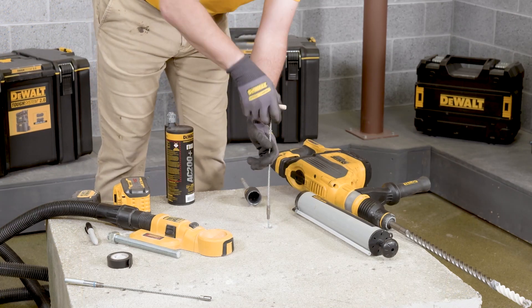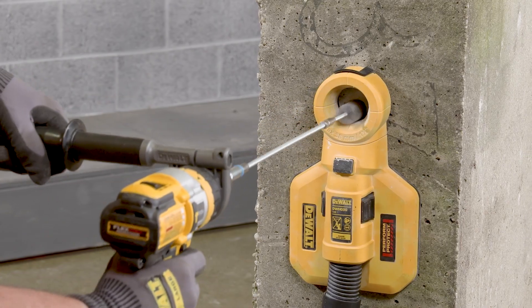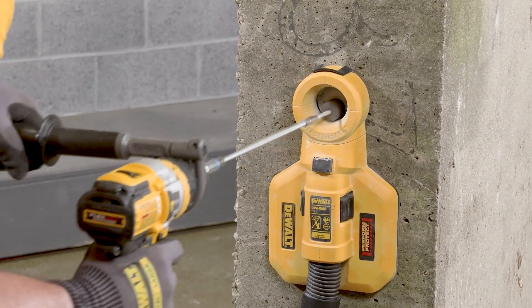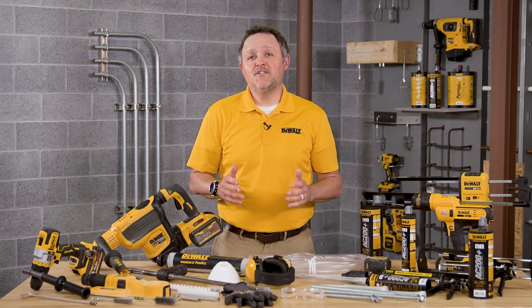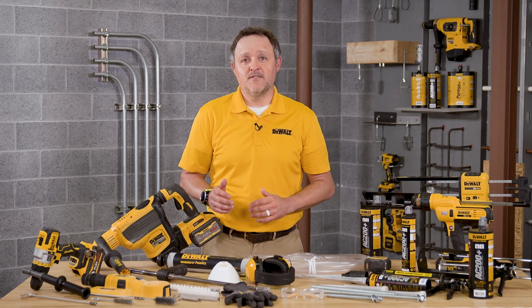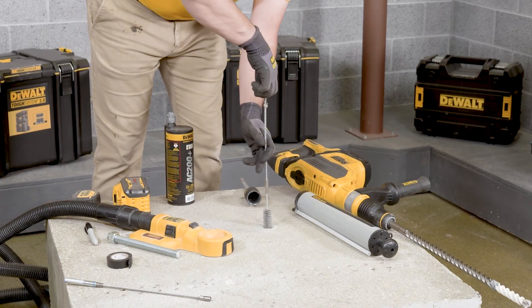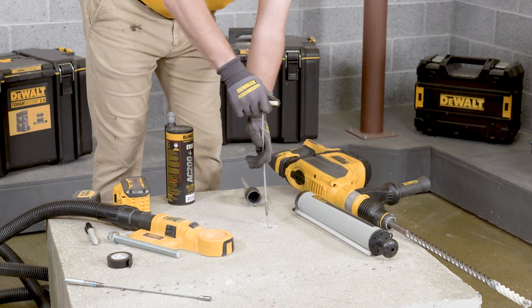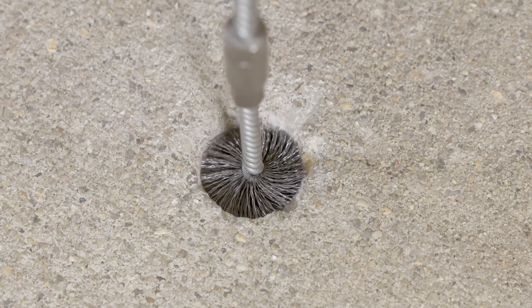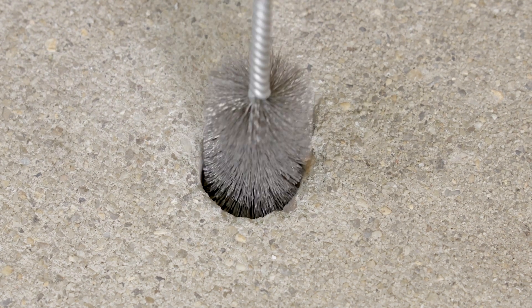Brush the hole by hand or attach a brush with an adapter to a rotary drill tool. Brush the hole with the selected wire brush a minimum of two times. A brush extension must be used for a drilled hole depth greater than six inches or 150 millimeters; these extensions can be found in the instruction manual. The wire brush diameter must be checked periodically during use. The brush should resist insertion into the drilled hole — if not, the brush is too small and must be replaced with the proper brush diameter.